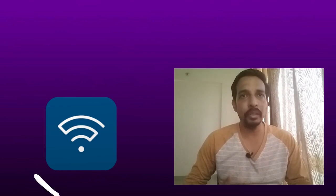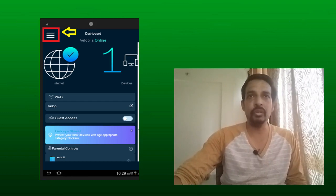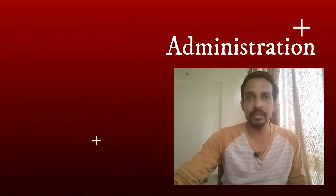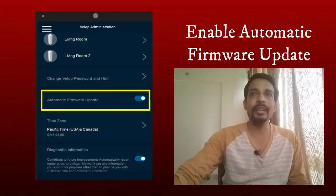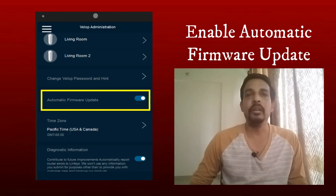To upgrade the firmware, open the Linksys app on your mobile device and log in. Tap the main menu icon — it may be in the top right or top left corner. Go to 'Device Administration.' There you will see the option 'Automatic Firmware Upgrade.' Make sure this option is enabled. Whenever there is a new firmware update, it will be done automatically — you don't need to do it manually.